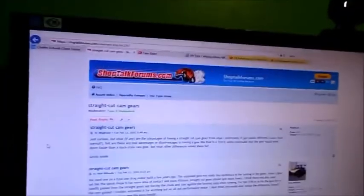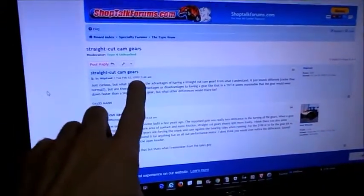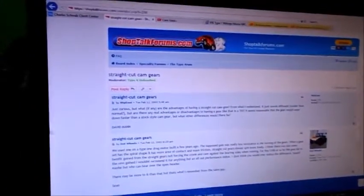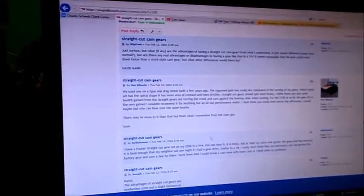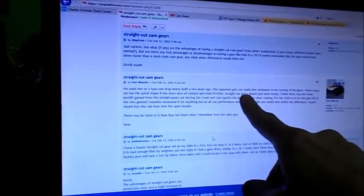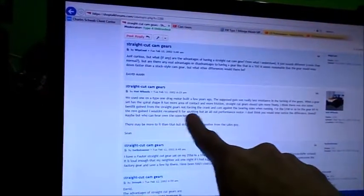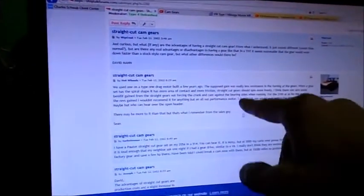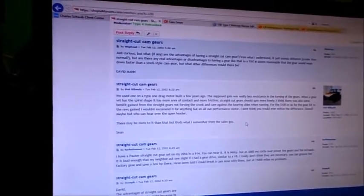One of the other places where I periodically go is Shop Talk Forums, and we've got a straight cut cam gear section right here. This is kind of interesting — it is full of absolutely ancient stuff, this is from 2002. But hey, they're straight cut cam gears; it's not like they change or anything, so what people knew back then is still what we know now. Somebody asks, and one of the first things you get is a power guy — we built a drag motor. Straight cut gears should spin more freely. And here's the important part: for the $100 or so for the gear kit versus the revs gained, I wouldn't recommend it for anything but an all-out performance motor. Your mileage motor is not a performance motor, so again, I would recommend against it.